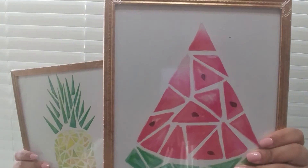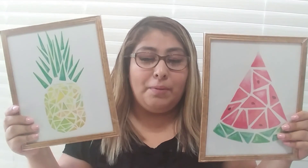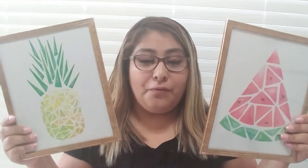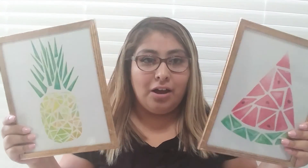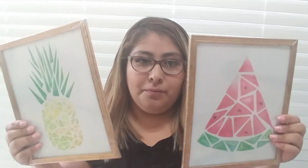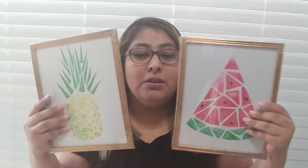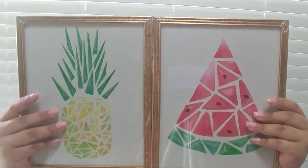Next thing, also for decoration, is two picture frames. One has a watermelon and the other has a pineapple. I will put these in my kitchen with my other frames that I got the other day. I got some pineapple ones so it's like my theme for my kitchen. I really like the patterns and the colors — they're so pretty.